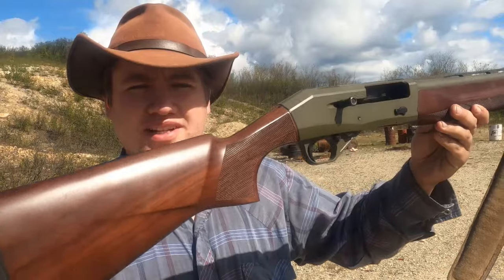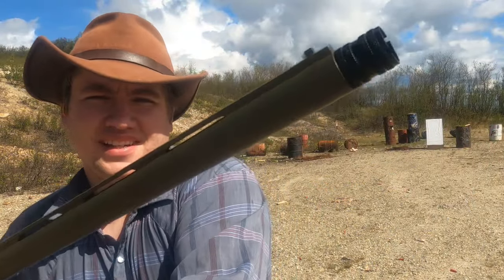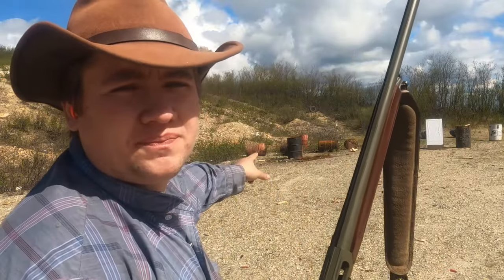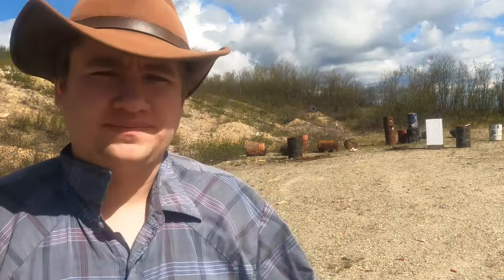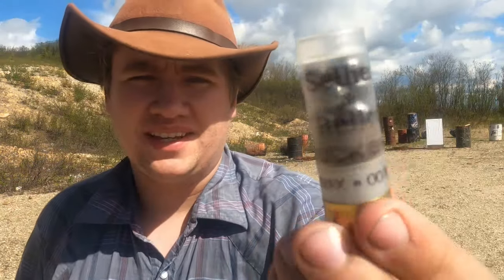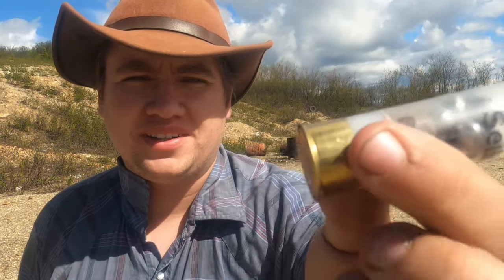We're going to shoot cylinder, improved cylinder, modified, improved modified, and full. We're going to be using this CZ-1012 All-Terrain that has nice, easy, removable choke tubes. We have a patterning board about 25 yards downrange, and we're going to be shooting this SMB double-up buck — nothing fancy, no flight control wad or anything. Just nine-pellet double-up buck.